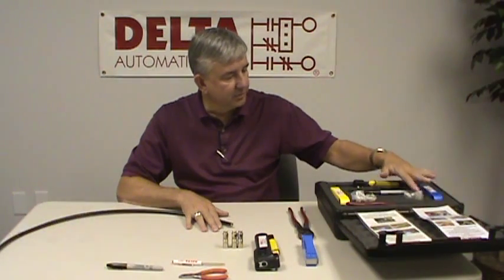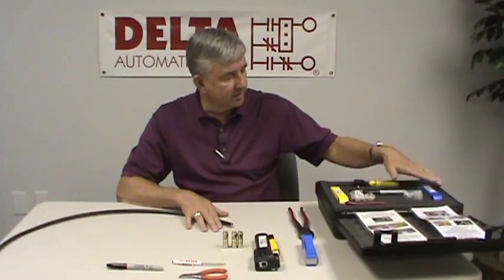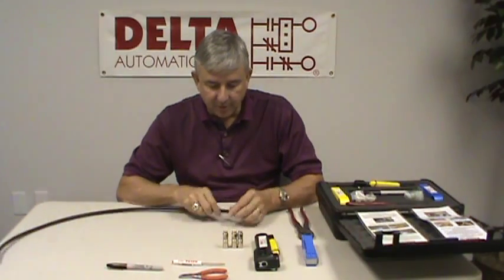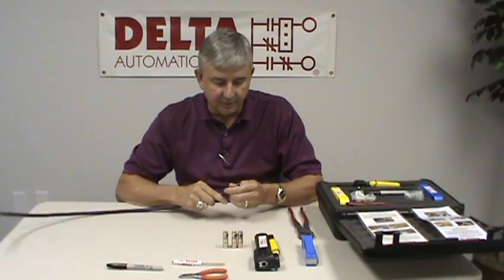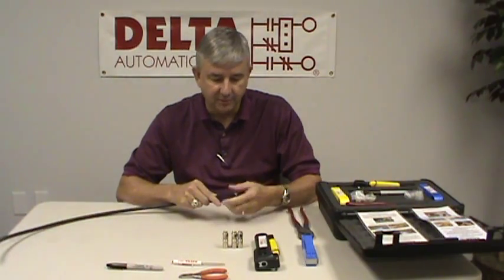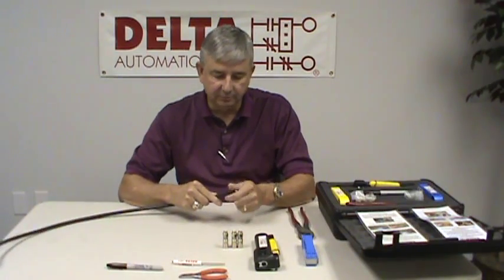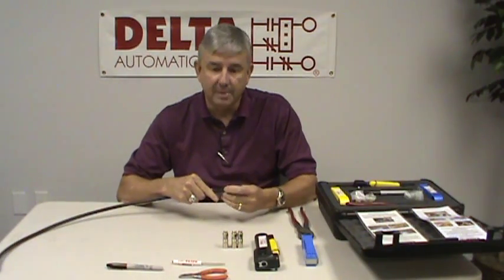The kit has the tools and connectors for both RG11 and RG6, cutters, the stripping tools, the crimping tools, and a set of instructions that tell you exactly what we'll be doing here today. We're going to go over how to do the RG11 connectors. We're going to start with a piece of quad shield RG11 cable. The quad shield means it has two foils and two braids, giving you four shields and good noise immunity, which is the only cable you want to use on a Monicon system.